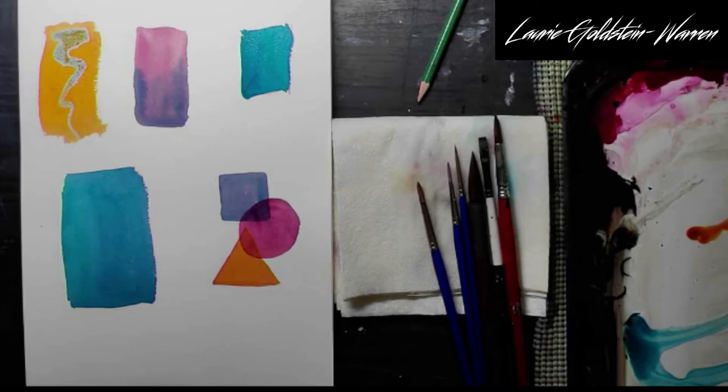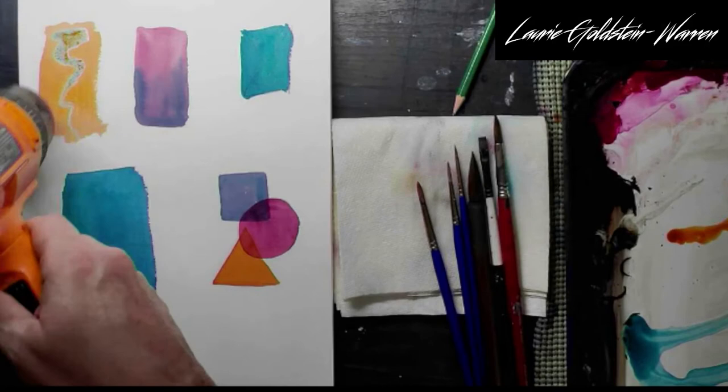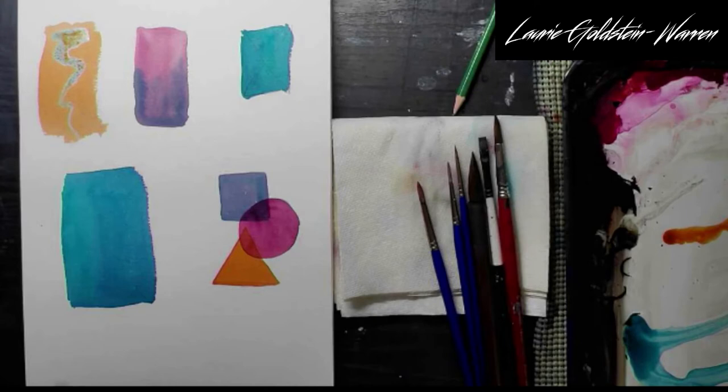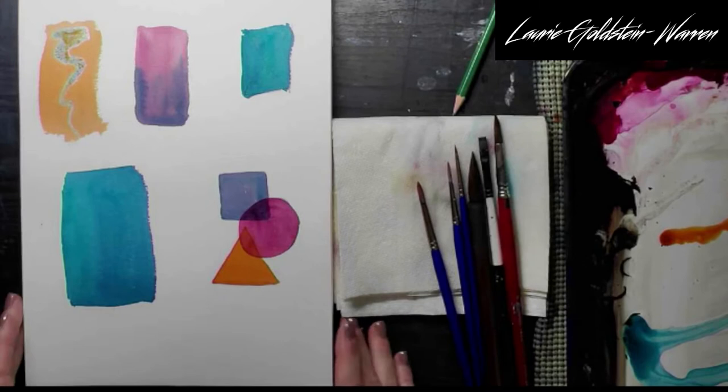I'm going to dry my paint quickly with the heat gun. That's actually another test, because I use a heat gun and I want to see if that does anything to my masking fluid on this particular paper.